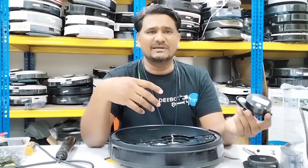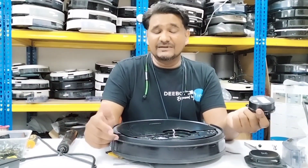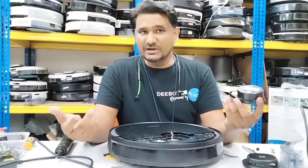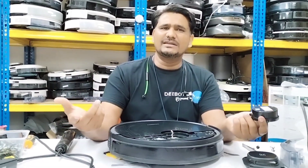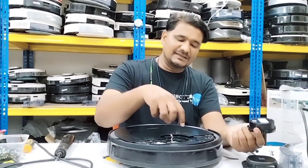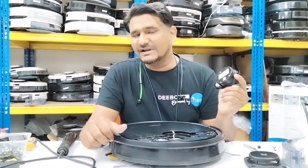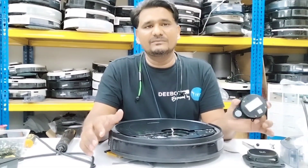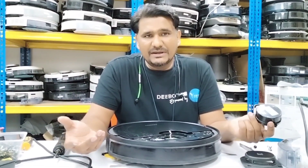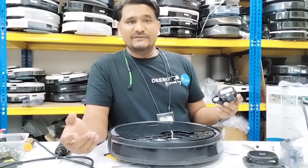In this situation we need to replace the LDS assembly. We cannot repair this part — we have never attempted to repair it — so you just need to replace the LDS assembly, and hopefully after that it will be okay. This is how you test whether the LDS is in good condition or not. If the bearing is noisy, you can also sometimes hear the sound while the robot is running. Once you start hearing this sound, within a few months the LDS will stop working because the bearing is already worn. Thanks for watching this video.